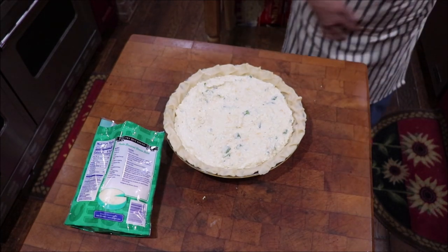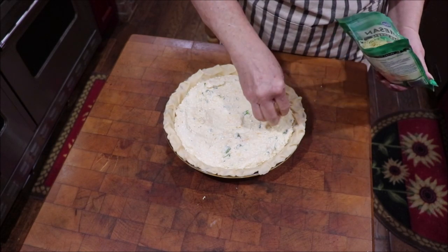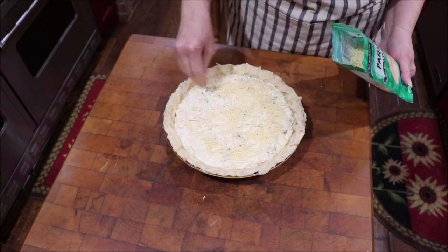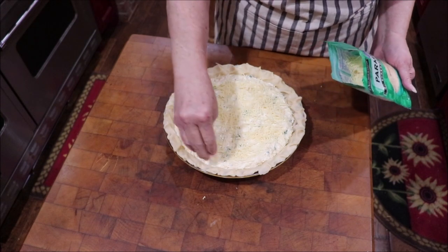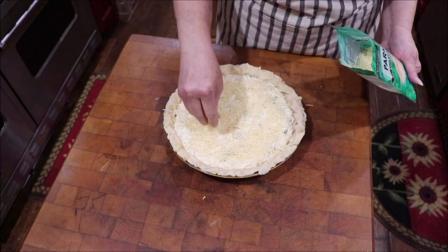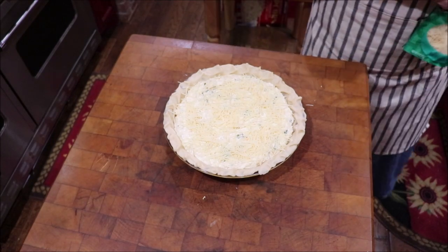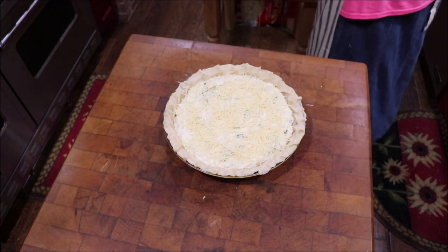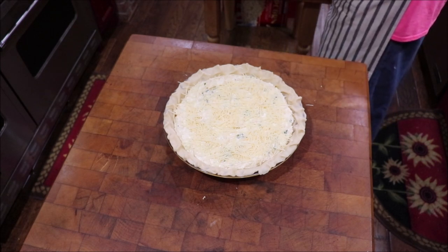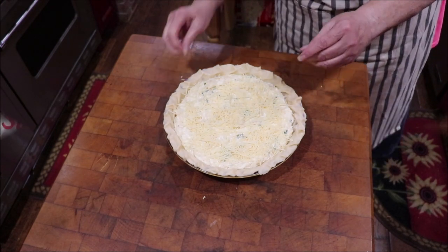Then you sprinkle on the top about a fourth of a cup of Parmesan cheese. You can garnish it when it's done with some fresh chopped tomatoes. I'm not measuring this cheese, so I might have a little extra, but that's going to make it yummy. It needs to cook at 425°F for about 50 minutes, until it's brown on the top.